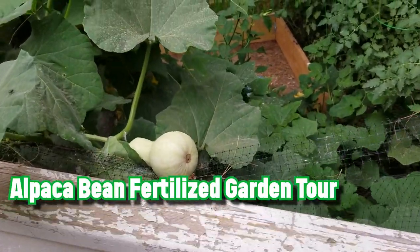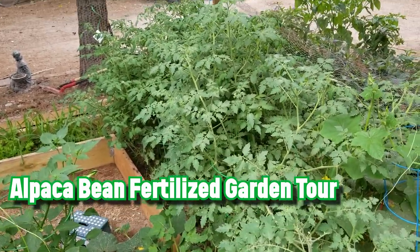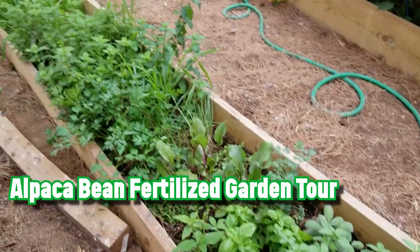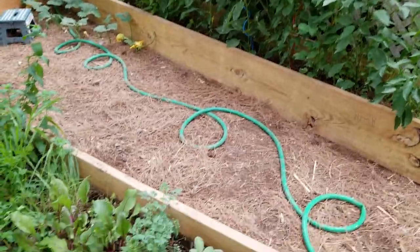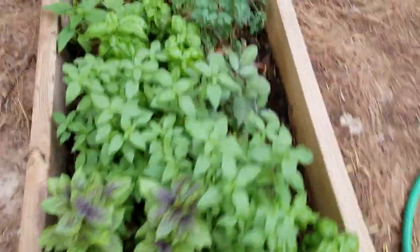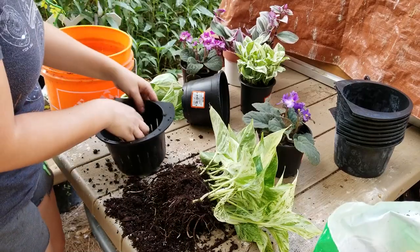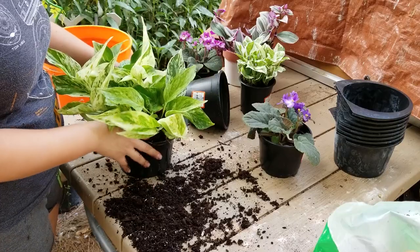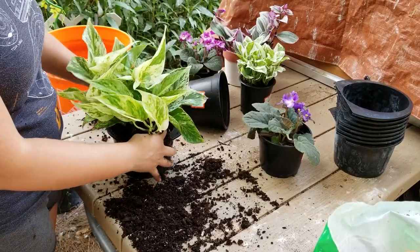One of the best things about them is that you do not need to compost them. You don't have to wait any amount of time to use them — you can apply the beans directly to your plants. With other types of animal waste you can actually burn the plant if you apply the manure when it's fresh. Alpaca beans will not burn your plants because they slowly release nitrogen, phosphorus, and potassium in a way that fertilizes plants over time. And best of all, there's really no smell to them.